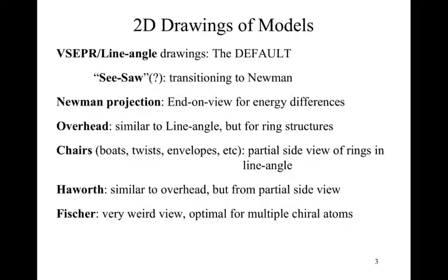After line-angle drawings, we move into the seesaw. I tend not to reference this as a distinct drawing model, but it does pop up — it's really taking the line-angle drawing and transitioning it toward the Newman projection while using the model kit. Because it's transitional, I tend to ignore it; the model kit lets you transition between them anyway. The Newman projection is the end-on view, primarily used for energy differences. Your line-angle is a side angle of the molecule, whereas the Newman takes that molecule and looks at the end of it.